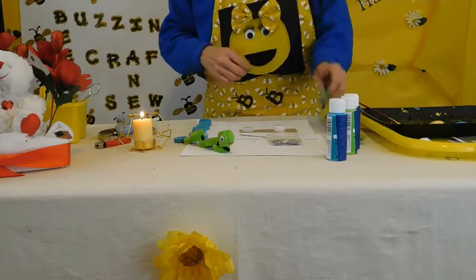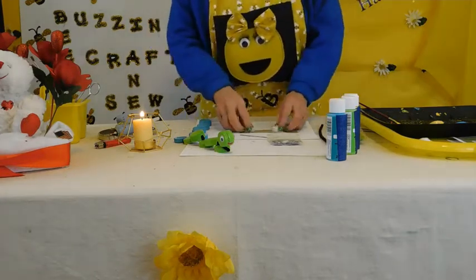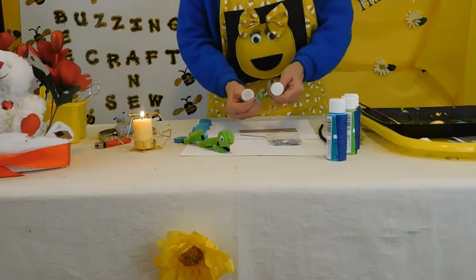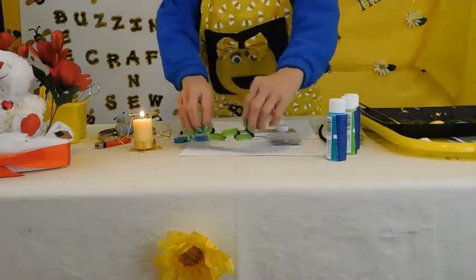Hello, how are you? My name is Barbara and today we are going to make another recycle project. This time we're going to make it out of lids, and I am going to show you what we're going to make. We're going to make this little guy here.